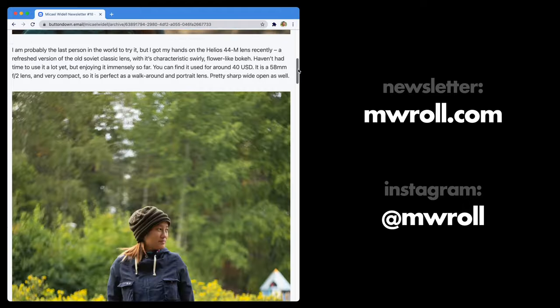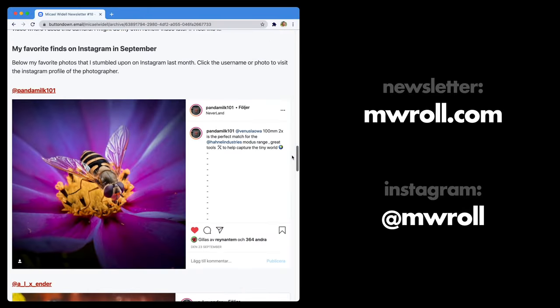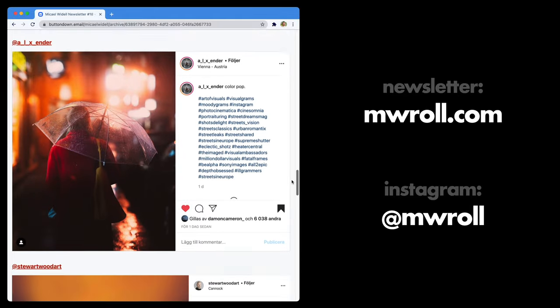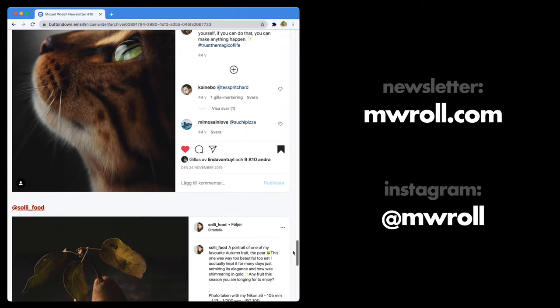And that's it — three simple ways to get your macro lens from one time magnification to two times magnification. I hope you liked this video. Please leave a like and subscribe to my channel for more macro photography videos every week. Also don't forget my inspiration newsletter that comes out once per month and is completely free — sign up at MWRoll.com. Please follow me on Instagram as well; my name there is MWRoll.